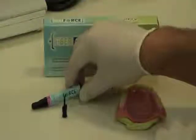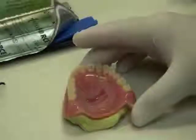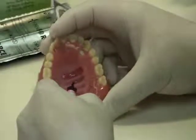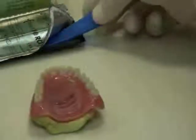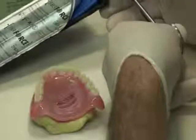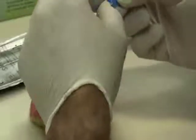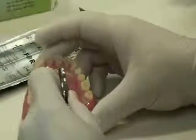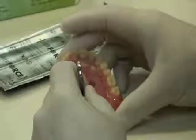The third repair technique uses only the Fiber Force Pink Light Cure Resin. Take the light cure resin and fill the bottom of the space you created. Now cut the Fiber Force material and place it into the bottom of the space, pressing the Fiber Force into the base.